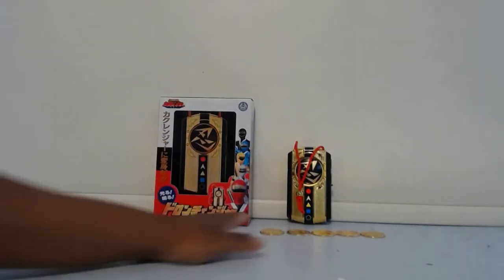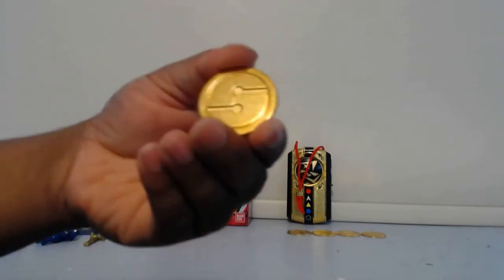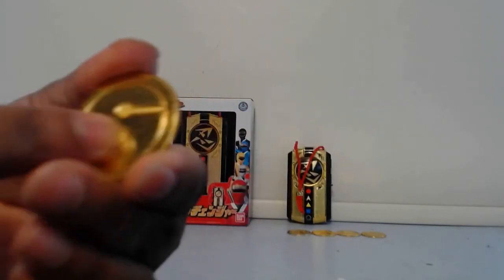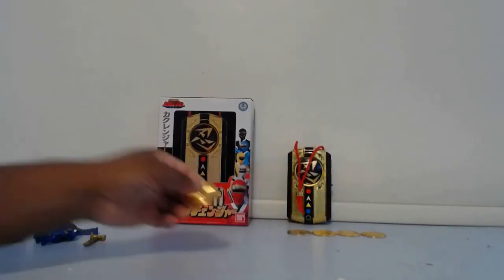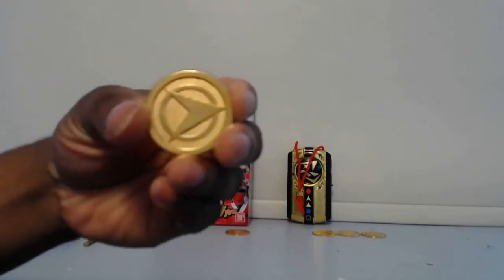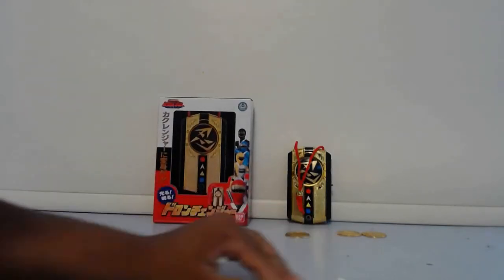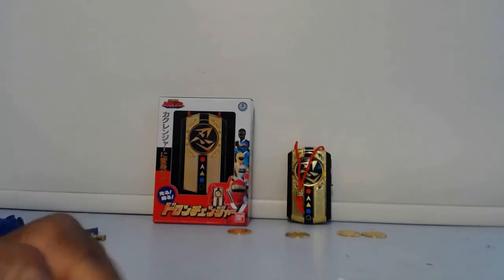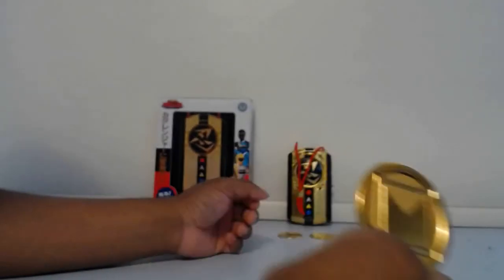Now I'll show you guys the coins. This is Ninja Red's coin. The only thing I don't really like is it looks like it's kind of easy to scratch — I just got these yesterday and already they look like they have little crack marks on them. This is what the back looks like. These coins compared to the power coins are actually very thin and more metallic in finish.